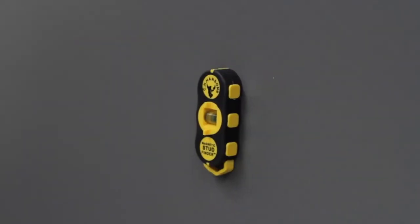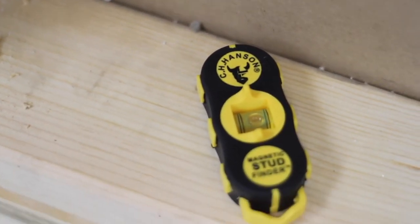If you're looking for a stud finder that can stand up to heavy use and delivers accurate results every time, the CH Hansen Stud Finder is an excellent choice.